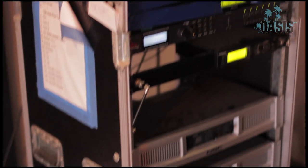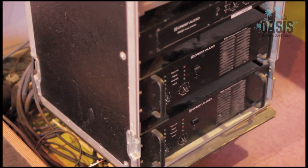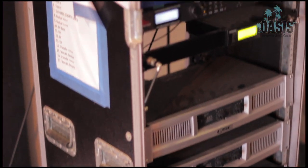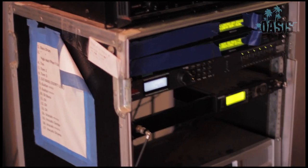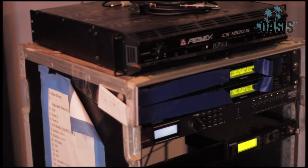Our lovely amp rack is putting out just over 6,000 watts for our front of house and a lot for our monitors as well. We have a few digital crossovers to help protect the monitors as well as our front of house to make sure that hopefully we never blow anything.